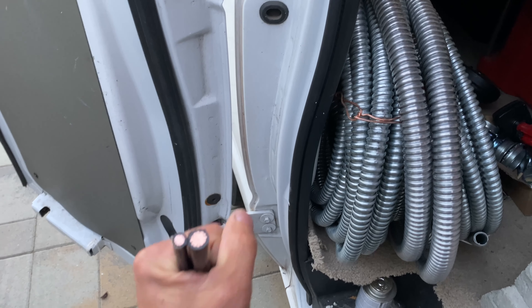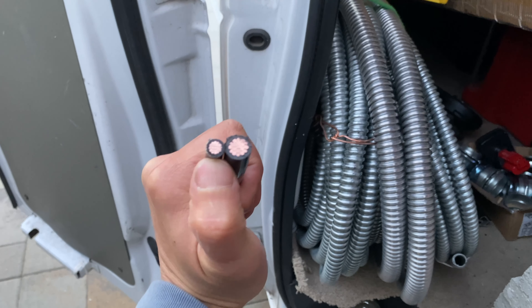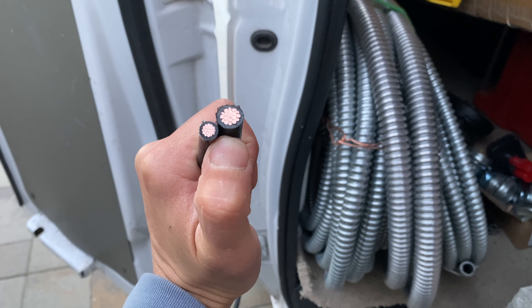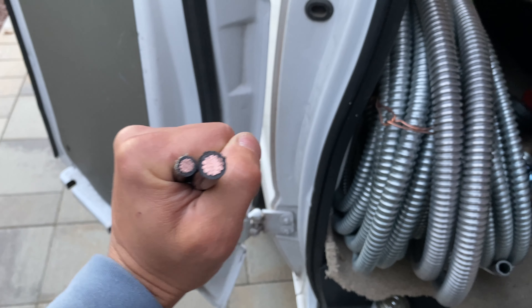Here's an interesting item showing how rules have changed over time. On the left side we have the wire that the main panel was connected to the subpanel with for 100 amps, and on the right side it's the 1/0 cable that is required today.